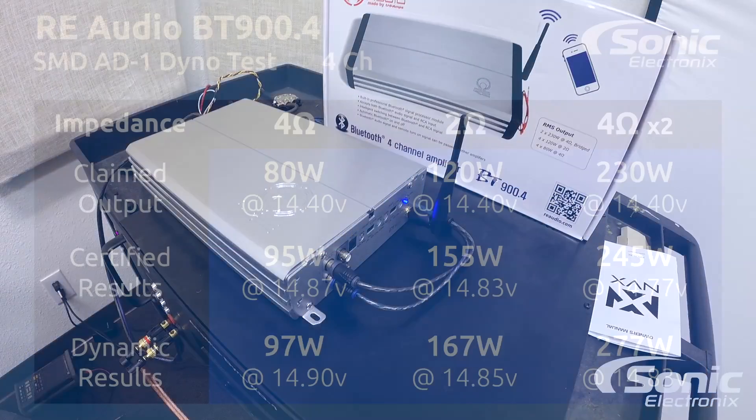Let's recap the numbers: our 4-ohm certified test we got 95 watts; our 4-ohm dynamic test 97 watts; our 2-ohm certified 155 watts; and our 2-ohm dynamic 167 watts. Now bridged 4 ohms: certified 245 watts and dynamic 277 watts. As you can see, the amplifier definitely did perform and probably exceeded by a little bit what the manufacturer states on the box.